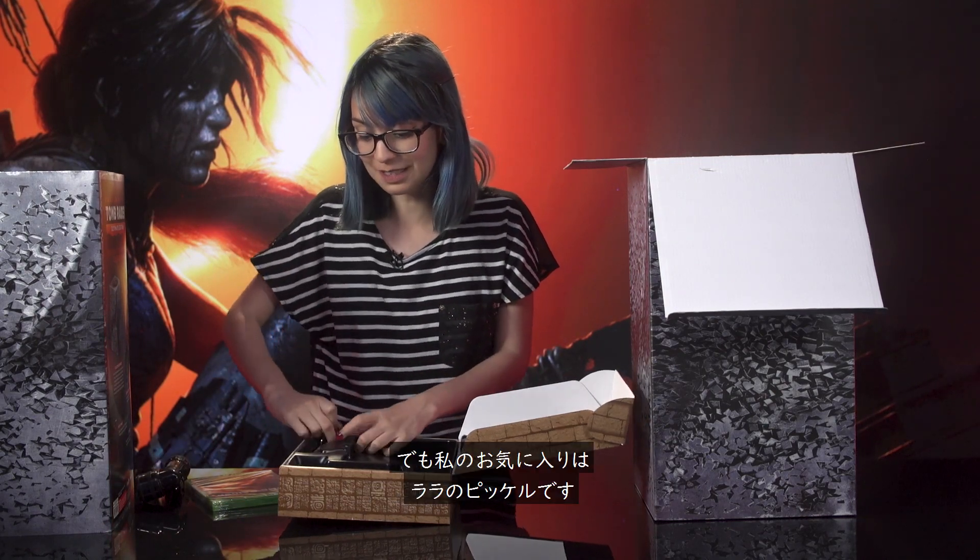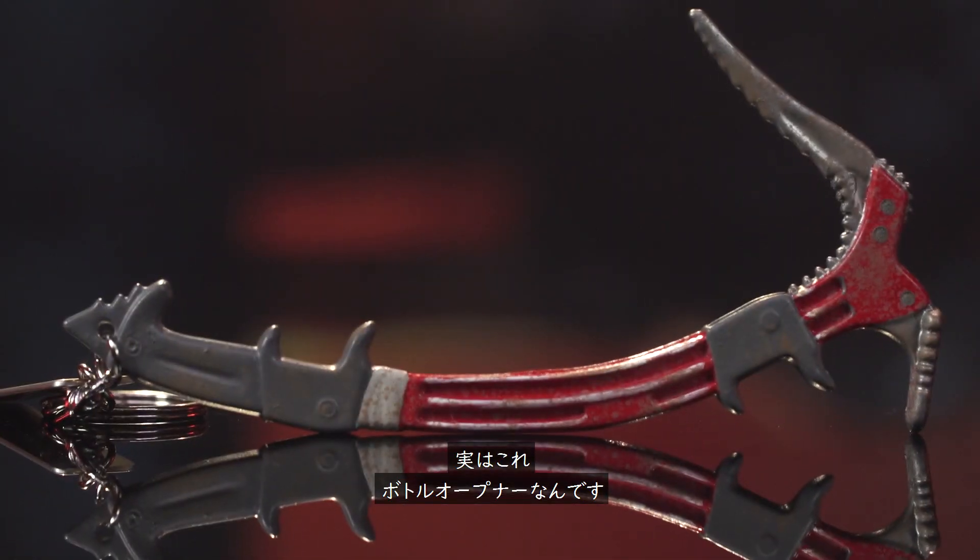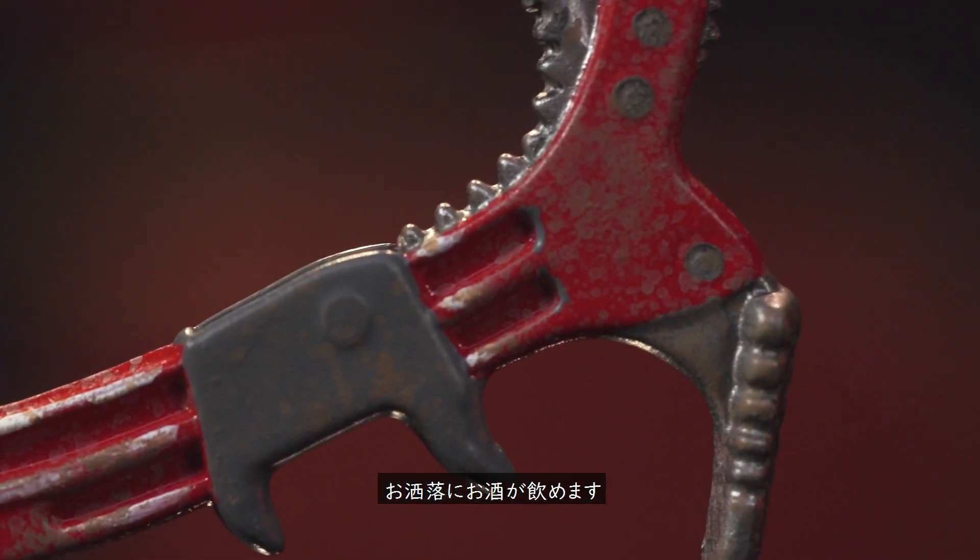My favorite part of this is probably Lara's axe, which is actually a bottle opener so you can open up your alcohol in style. It's always good to have one with you — never know when you're gonna be drinking.